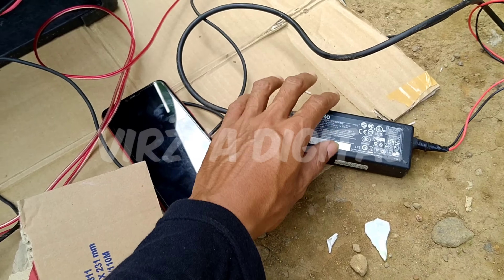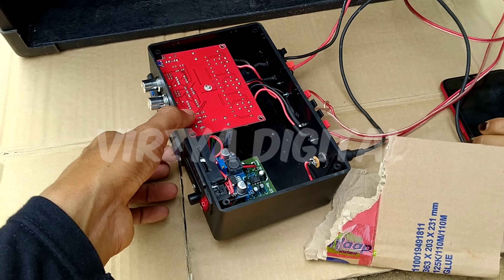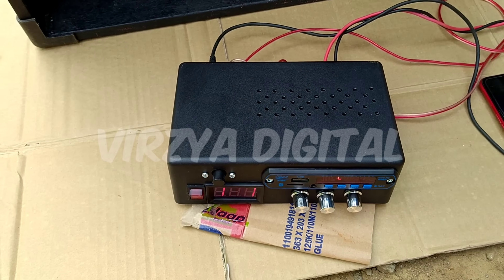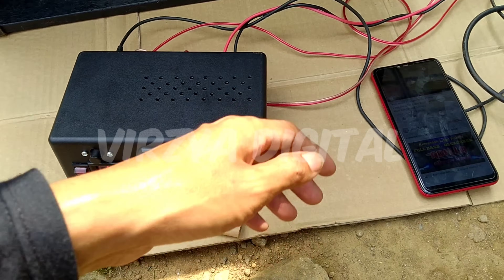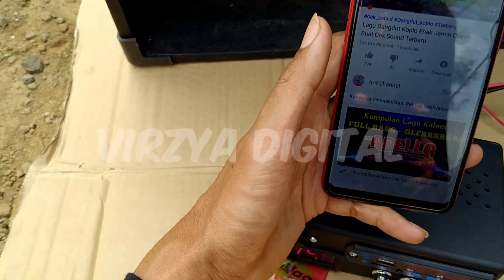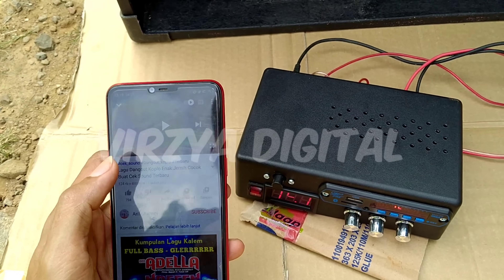Oke, kita coba ya. Ini sudah nyala, dan saya sudah sambungkan ke bluetooth, dan kita coba play ya.